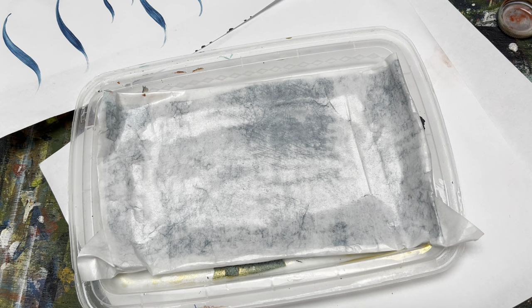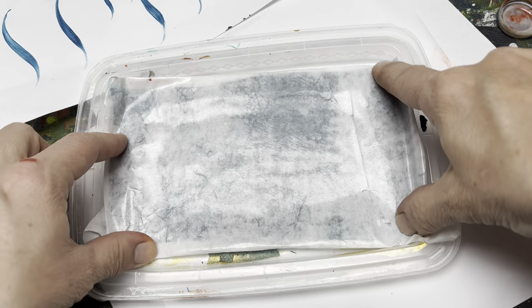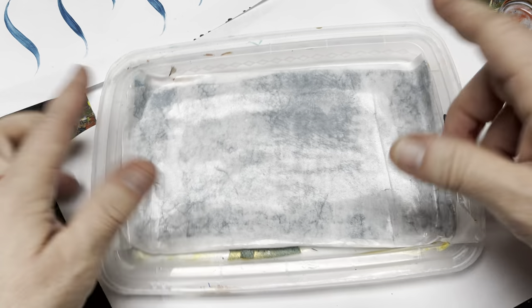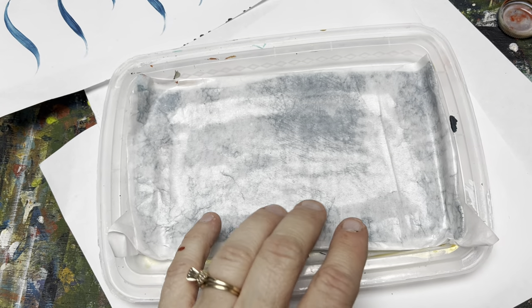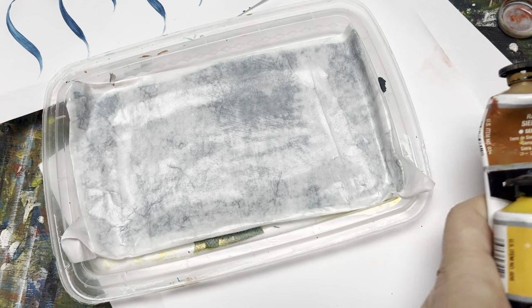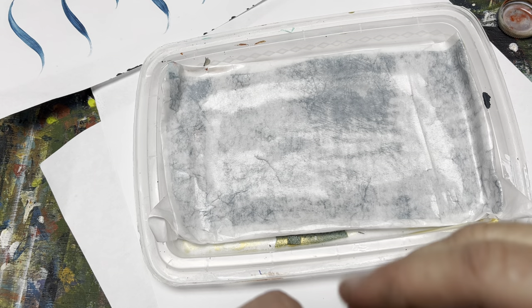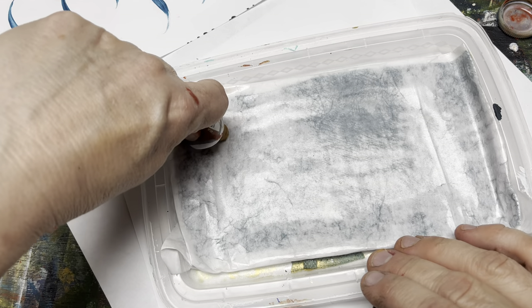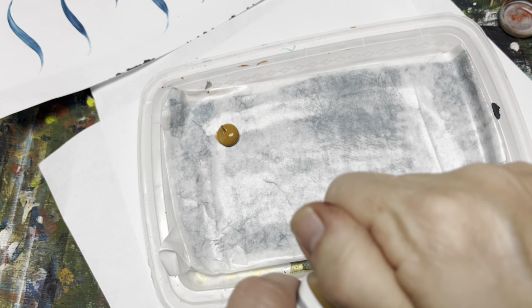You can use freezer paper or wax paper — that works as well. I folded the paper around my wet paper towel so it doesn't roll up on me. So I have that all set. Now I'm going to do this in shades of yellow today.